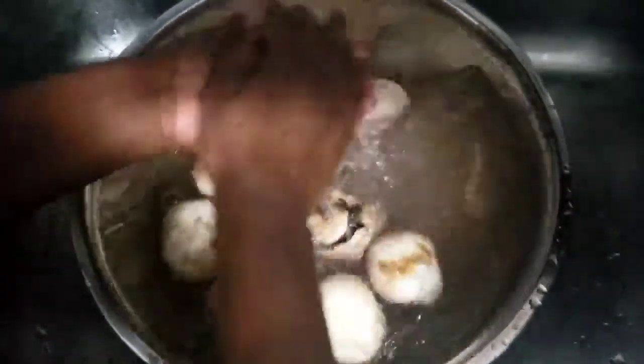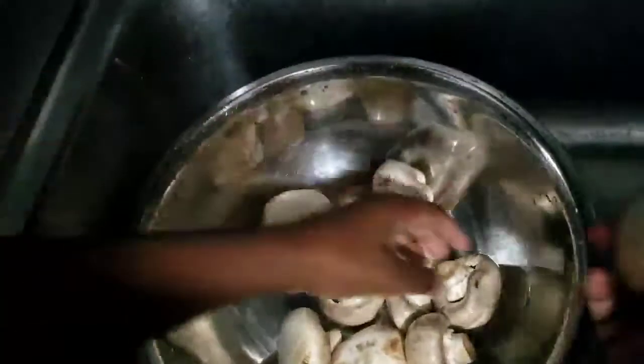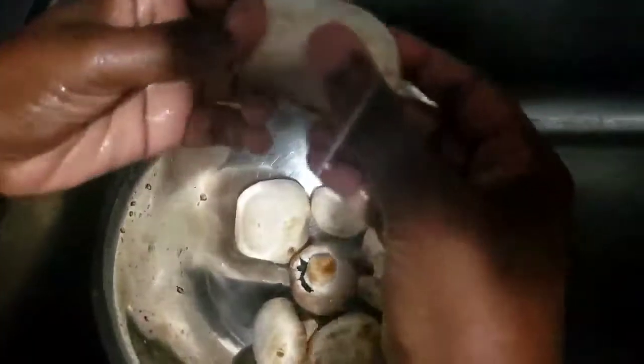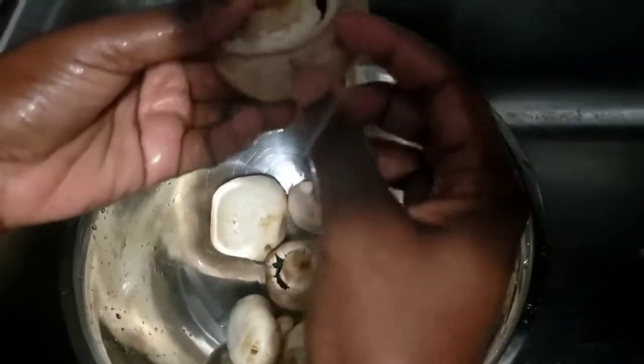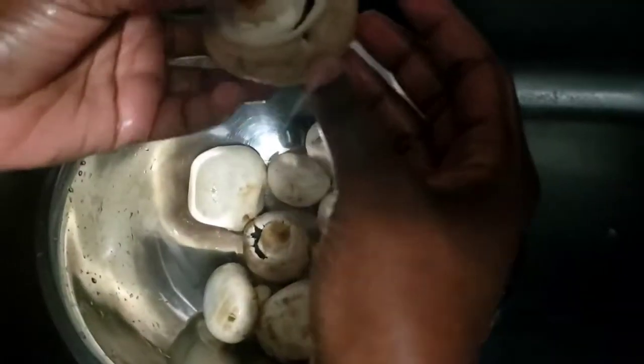After washing them, I'm just making sure there's no water left inside. Then I'm going to go ahead and cut them in half. You can cut them into smaller pieces if you get the larger mushrooms.